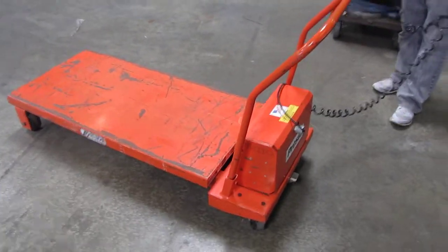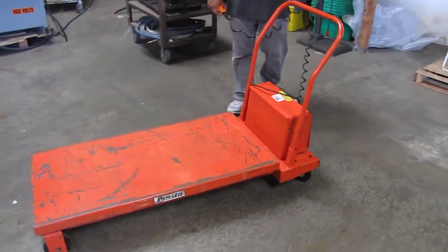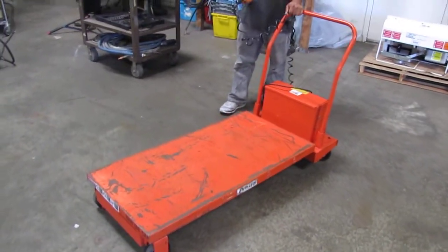Here we have a Presto lift. This lift is on wheels. It's got a 48 inch by 24 inch platform and it's got a remote control to go up and down.